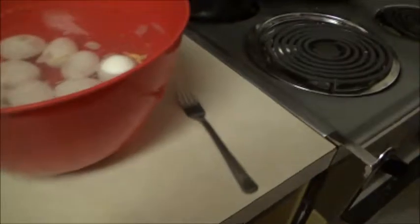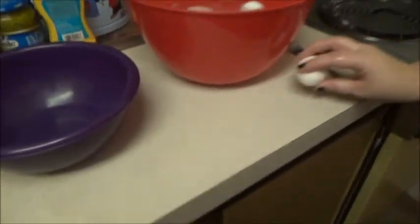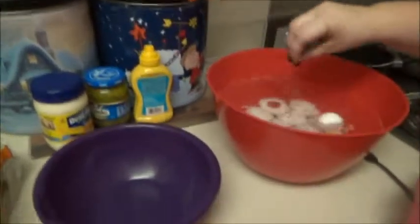Now we cool them and then we crack them. How long do we cool them for? Not very long. Now we crack them, put them in there. Hot — the water's even hot.